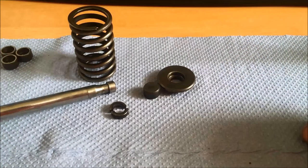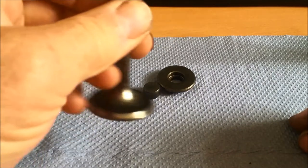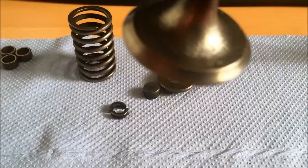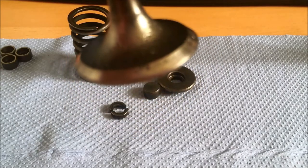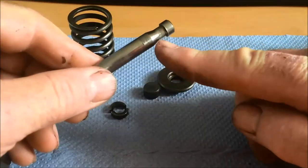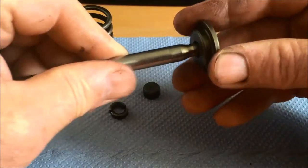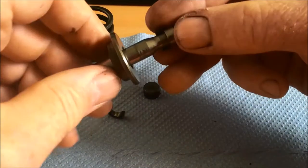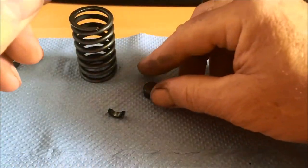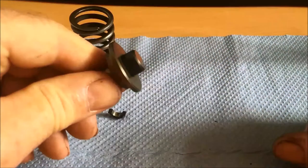Good morning Colin. Further to a conversation about the valve collet retainers - this here is an old exhaust valve that's come out of the engine. It's had a pretty rough life, but see the shaped end here - the collet retainer sits over the end of the valve, a very snug fit, and the tiny little collets pop into this gap here. Then the cap, which is the rotator, pops onto the top of the valve stem.